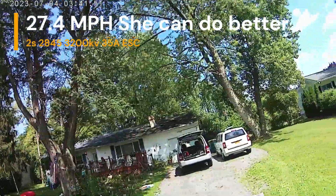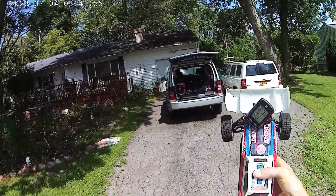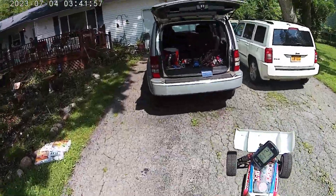27.4 — that's not bad. That's not bad at all. It's almost 30, that's track worthy. So we'll get her on track later and see what she does.